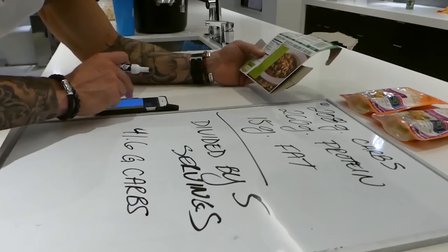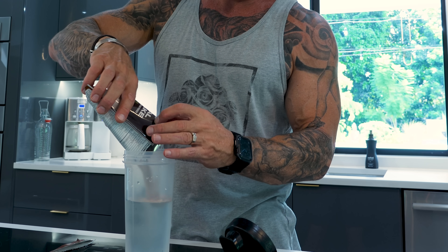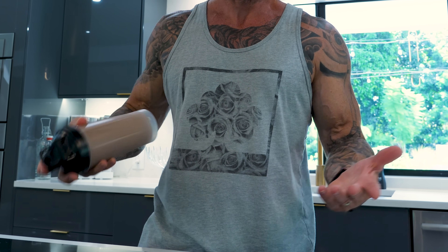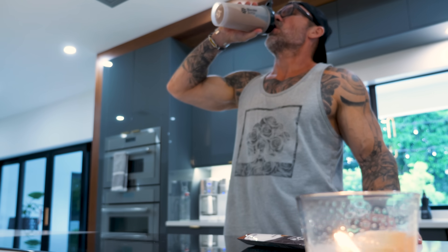There's just so much room for error with portions. Studies have even shown that participants tracking their calories were off by as much as 50% in total caloric intake. So for the sake of simplicity, convenience, and accuracy, I opted to only drink meal shakes for every single meal instead of actual food. The macros were set so every meal was exact: 22 grams of protein, 15 grams of net carbs, 8 grams of fat, and about 200 to 210 calories per shake depending on the flavor.